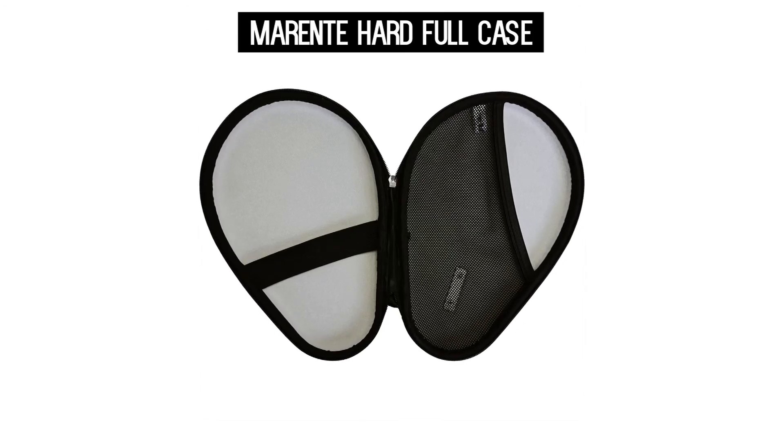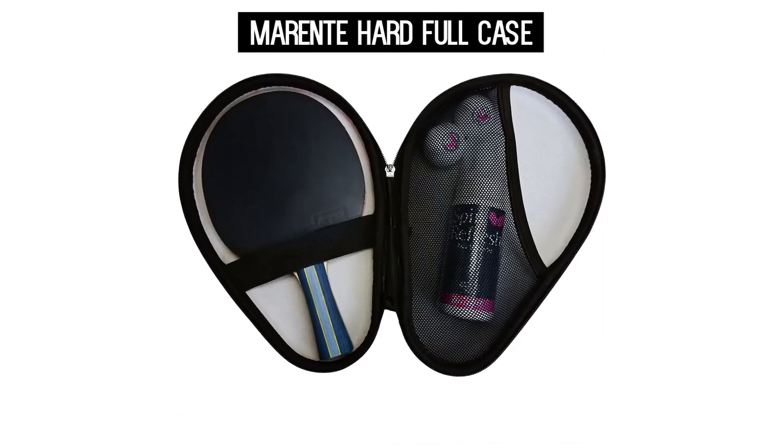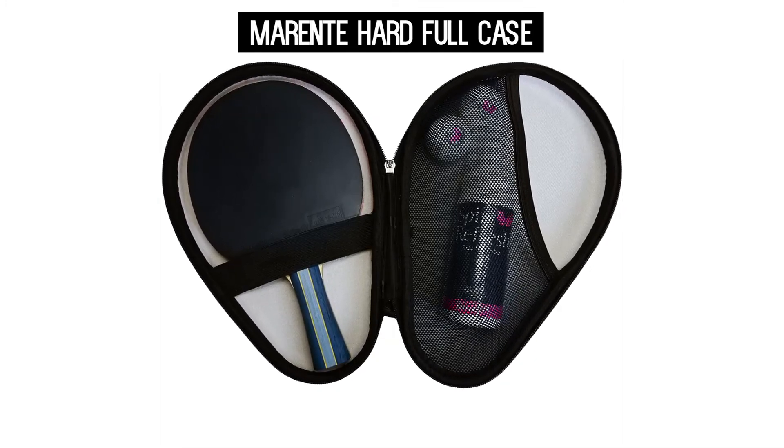It has a mesh pouch on the inside, and this is ideal to hold several items like balls, sponge cleaner, keys, as well as money.